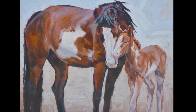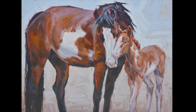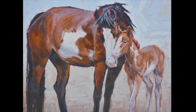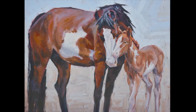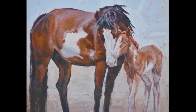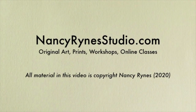So now we're going to look at the whole painting zoomed out a little bit, and you can see that where your eye goes is right to where the two animals are head to head. For more information about this painting, other paintings or prints, workshops, or online and in-person classes, please check out my website, nancyryansstudio.com. Thank you for watching.